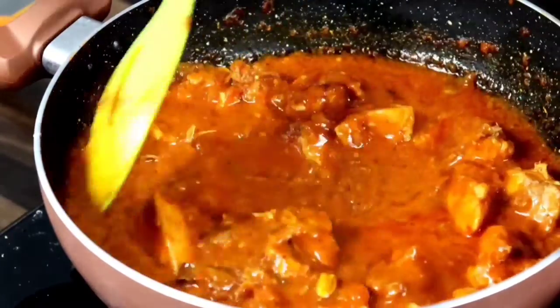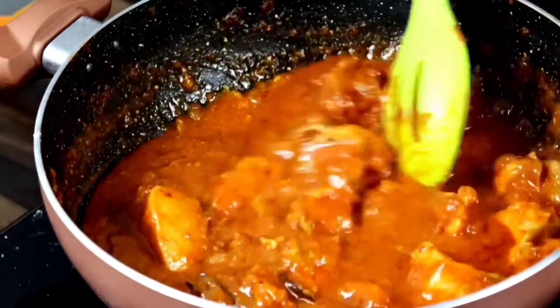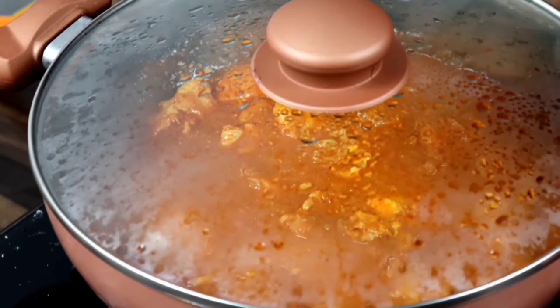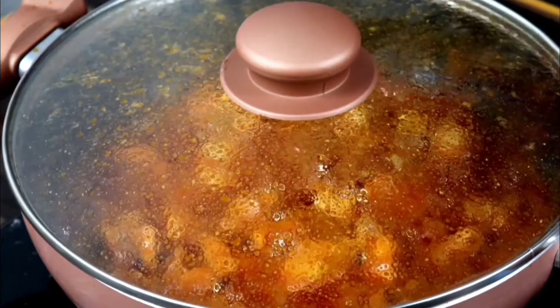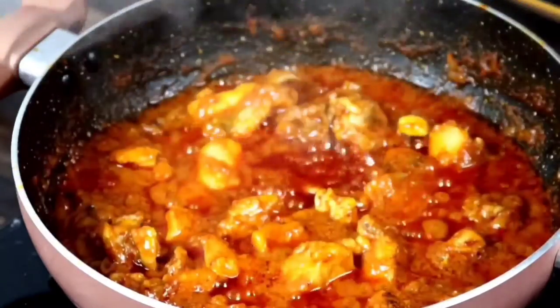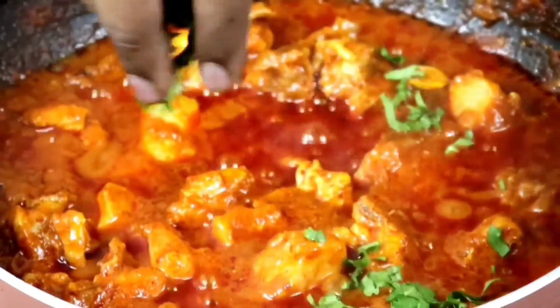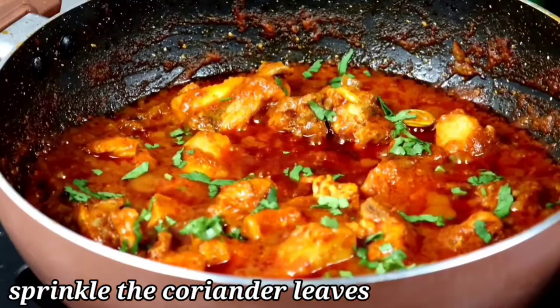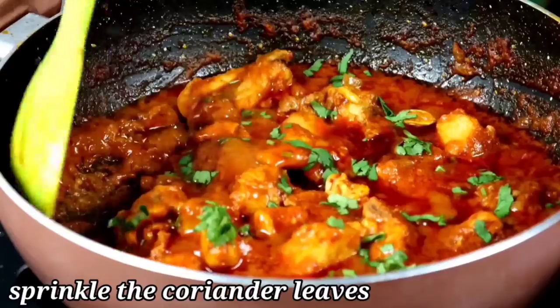Now let's put garam masala in — half a tablespoon. Put a nice mix. Let's cook it for 10-15 minutes. Let's open the meat.